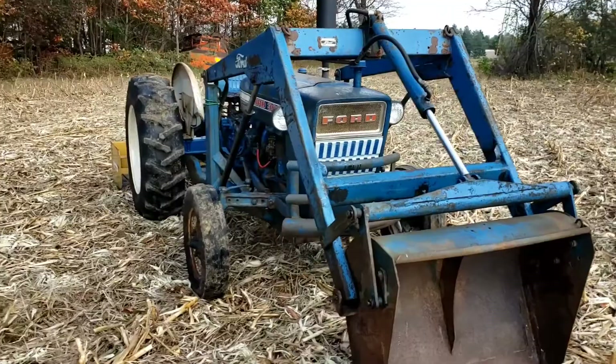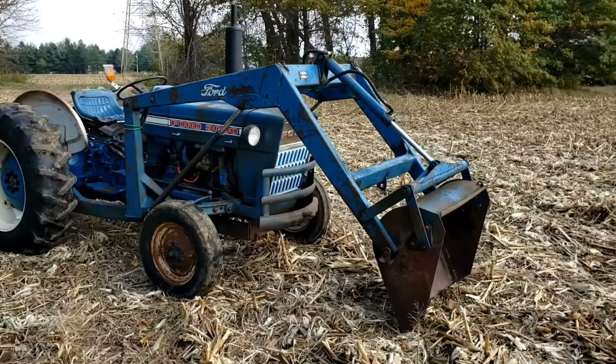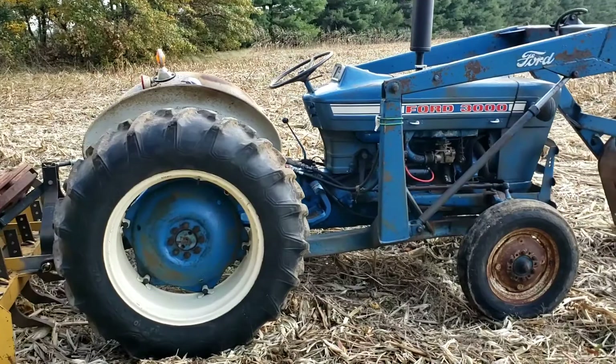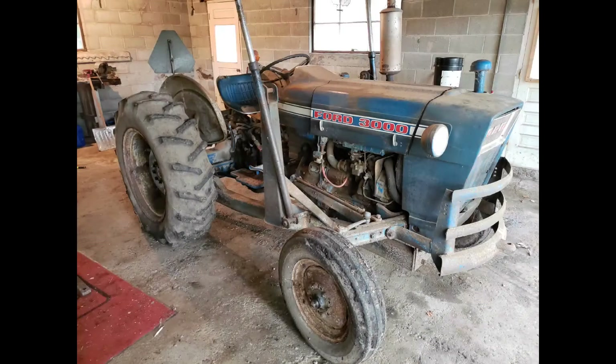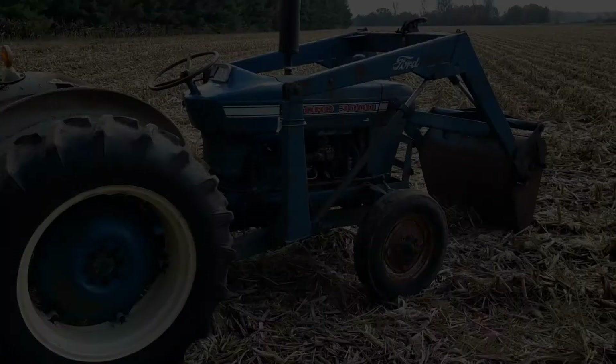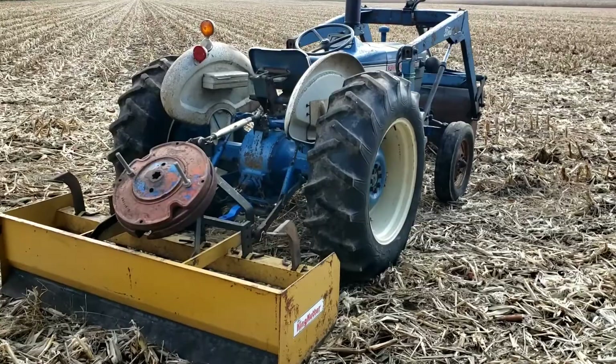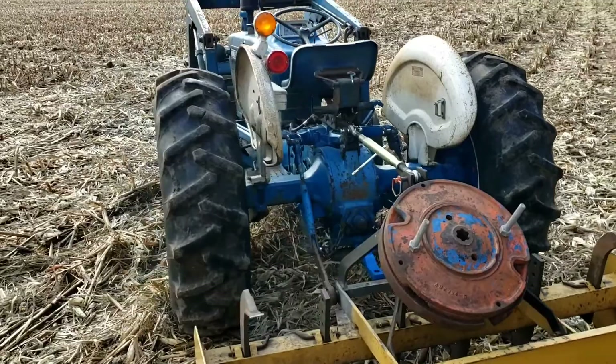I am technically the third owner but practically the second owner. I purchased it from a gentleman who had purchased a property from the original owner who I believe had passed away. This tractor was sitting in a barn on that property — they had a new Massey Ferguson compact and weren't interested in this machine. So I purchased it off of Facebook Marketplace, non-running.